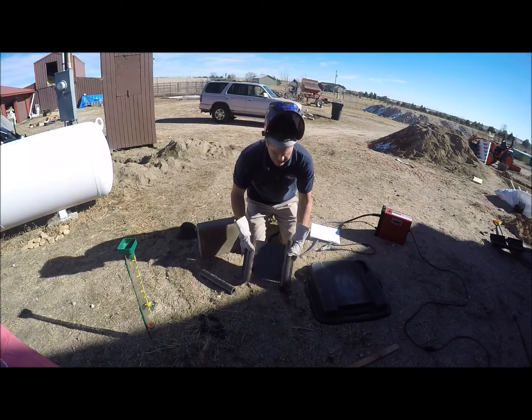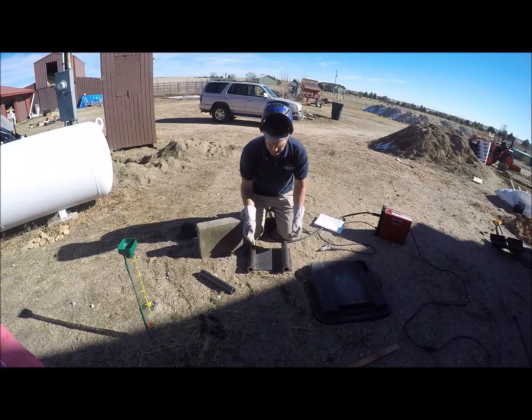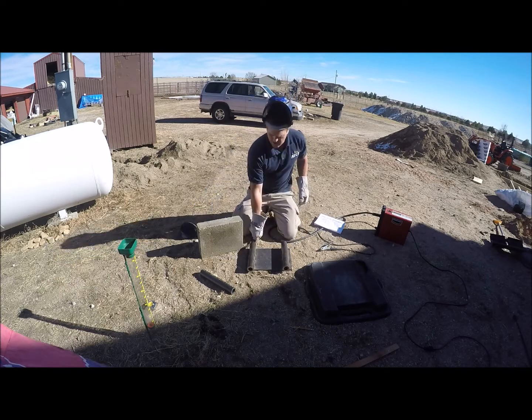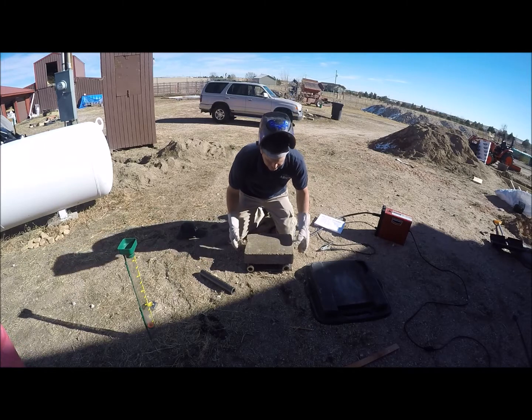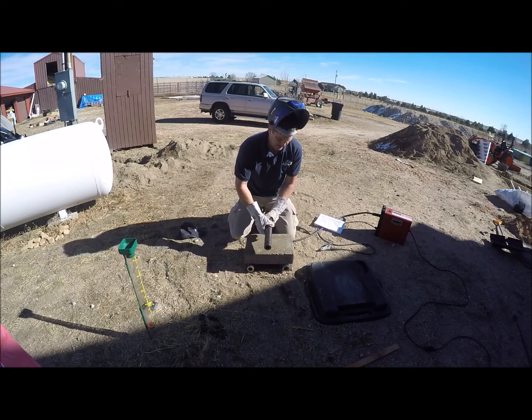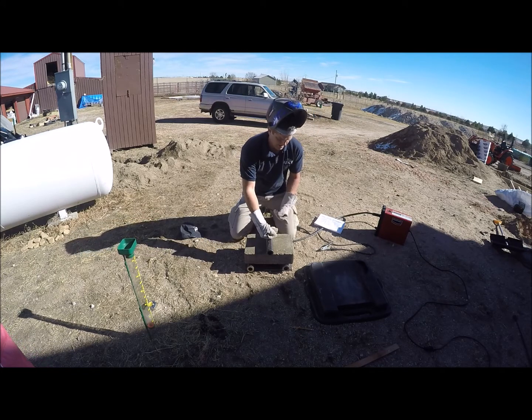That's done — two inch rods welded in place, two inches from the end of the plate, which is two inches from the end of the block. Now I can take this to the lab. The block will be placed like this, and they'll bring the compression cylinder down and put pressure right here in the middle to see what the block tests out at.